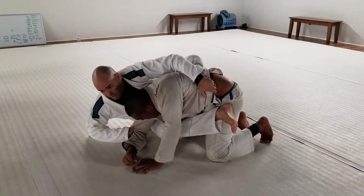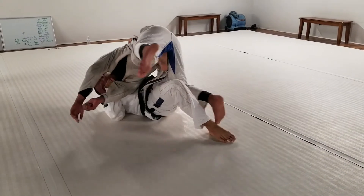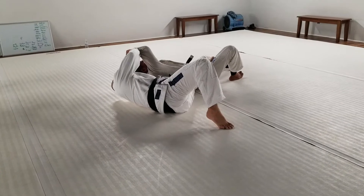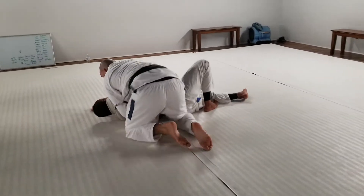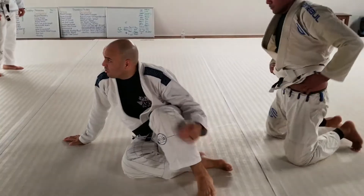From here, when they keep pushing into me, I'm going to do a reverse butterfly sweep. I'm just going to hold them on my leg and push them over. I take my top arm up and fall over.